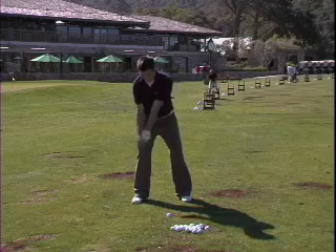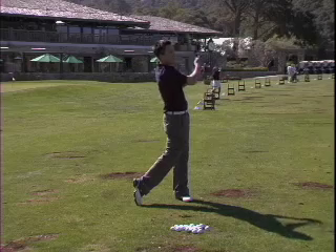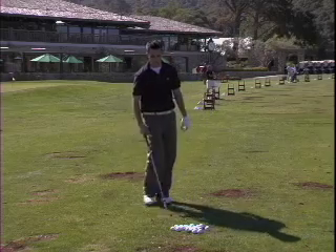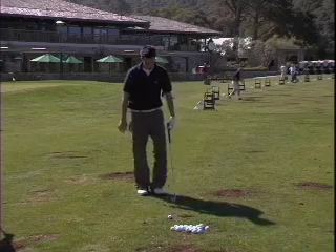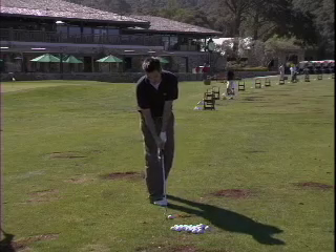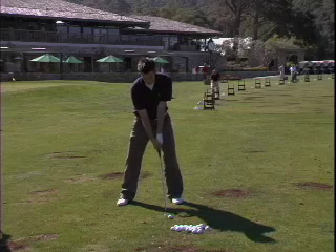Then we're going to do super high. Take your dress, and you're going to step back, and watch those hands.